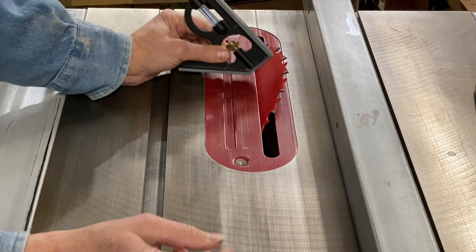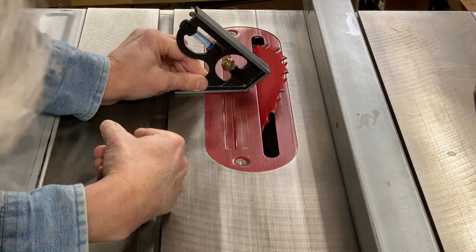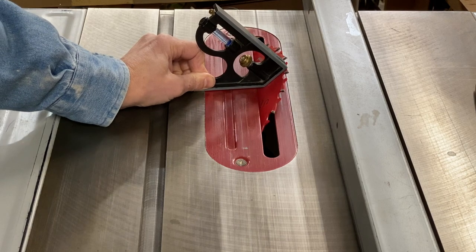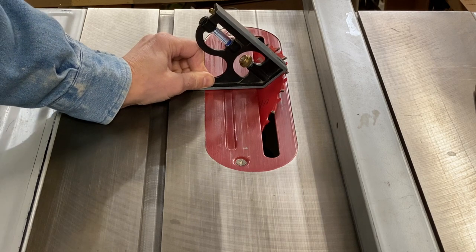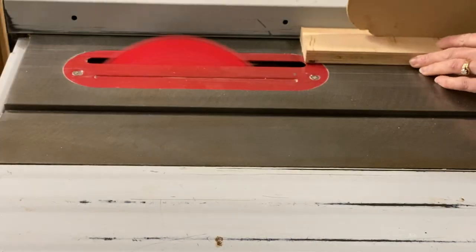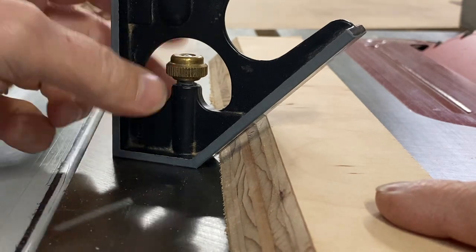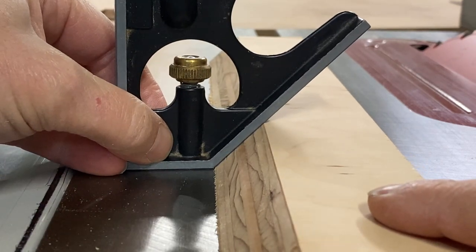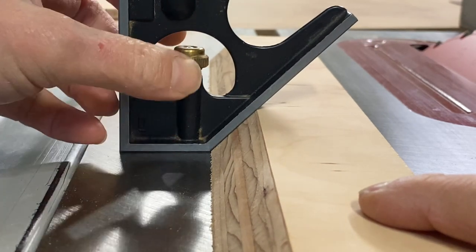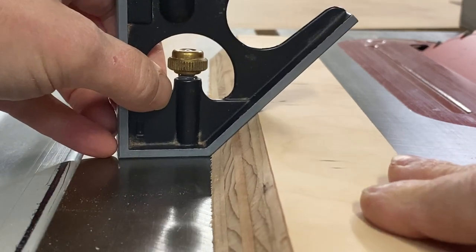With the table saw unplugged, I've set my saw blade to the 45 degree angle and just tested that using a 45 degree square, bringing that up to the edge of the blade and ensuring that there's no air gap between the blade and my 45 degree angle. Now that I've cut the board on the table saw, I can use the square again to double check that the 45 degree angle is correct and precise. If it were off, I would see a little bit of an air gap between the board and the bevel.